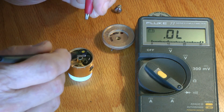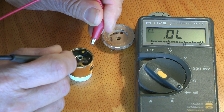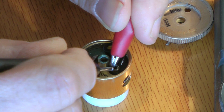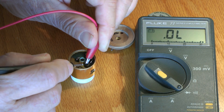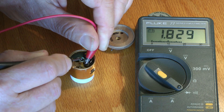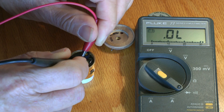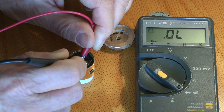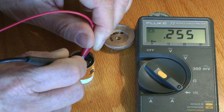It looks like there's a little diode down inside this barrel here — it is soldered to the shaft. While we've got the cover off we're going to go ahead and check the diode that's inside that little tube. We'll put it on diode check mode. It checks the diode — it's got a 0.255 voltage drop.